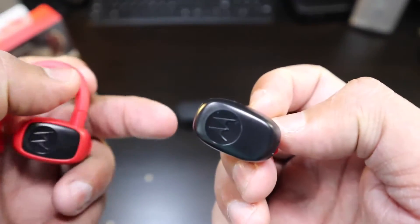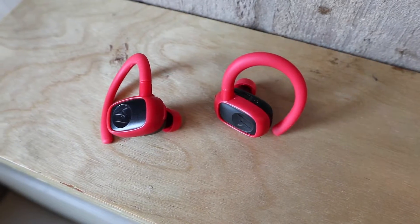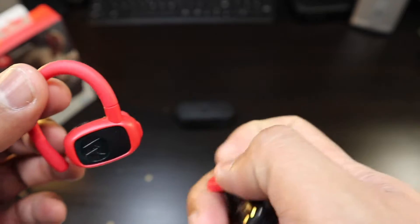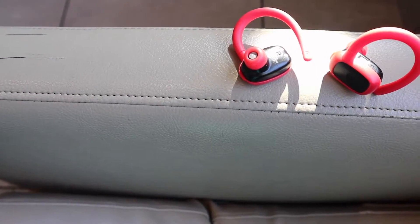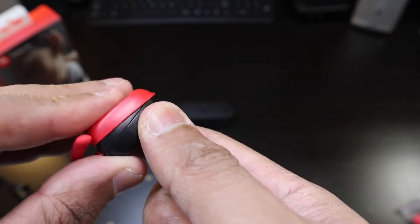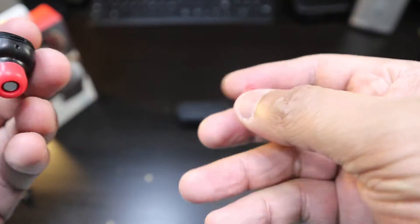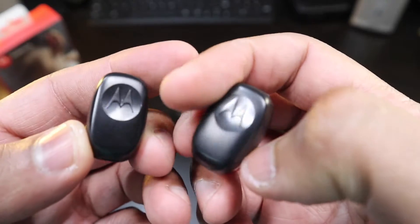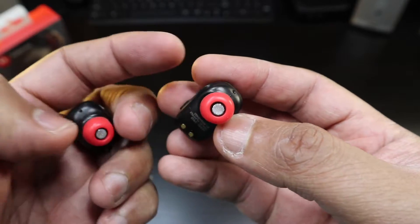Let's get into these earbuds — big Motorola branding right there. You have options: you can use them just like this without any ear hook, or you can attach the ear hook. Here's a little clip that clips in and stays on really tight — heard that snap. Looking around the earbud itself: Motorola branding, microphone, soft ear tips, and you can see the speaker right there.